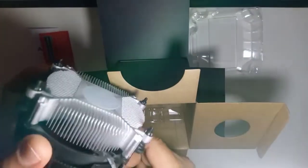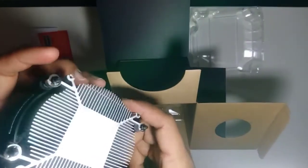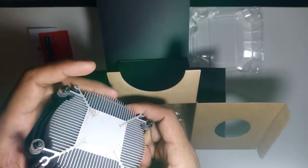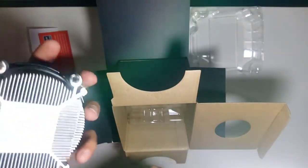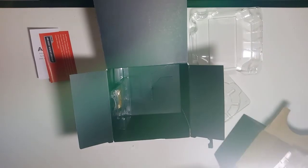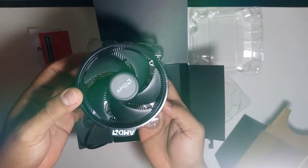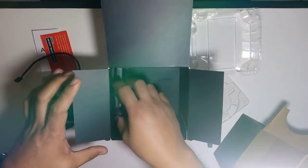We can also apply thermal paste — actually it looks like there's already some applied on the square area, so you just attach the processor to it. No need to buy a separate fan. It's a nice AMD-branded fan in black.